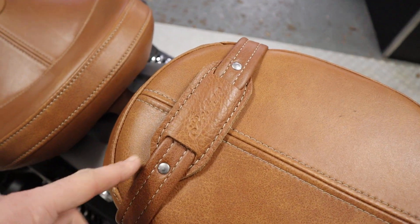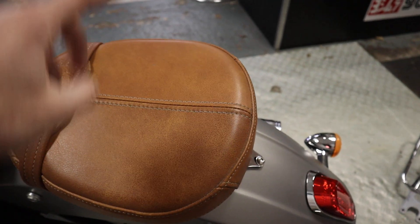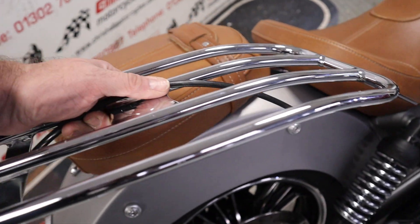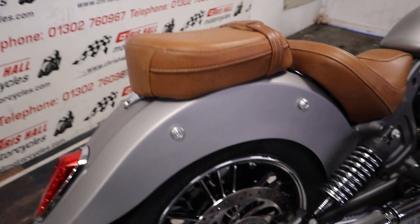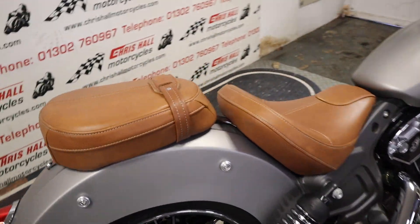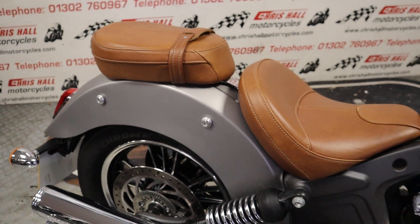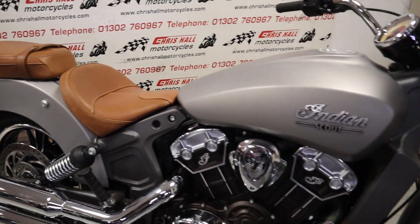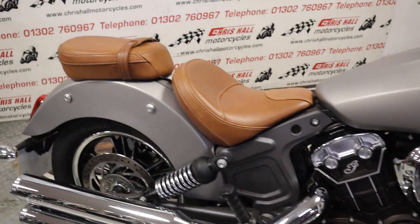Speaking of the pillion seat — if you wanted it as a single seat and had that removed — it does come with this genuine rear rack, which just sits on there instead of the rear seat. It does come with that and it is a genuine Indian article as well. So if you want to do a single seat conversion, it's just a three-bolt job — nice and simple — you just take that rear seat off and put that on.